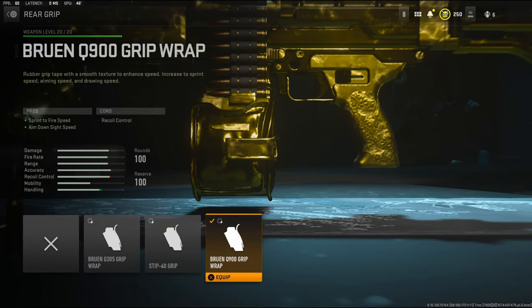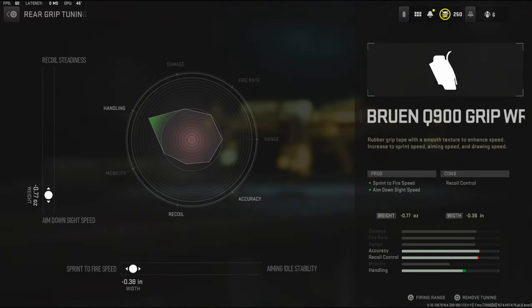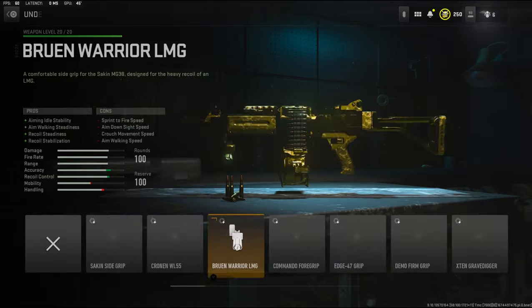Over on the rear grip, I'm going to be using the Bruin Q900 grip wrap. It adds sprint to fire speed and aim down sight speed. The cons are recoil control. For the rear grip tuning, I'm going to be taking negative 0.77 ounces to the weight to add aim down sight speed, and negative 0.38 inches to the length to add sprint to fire speed.